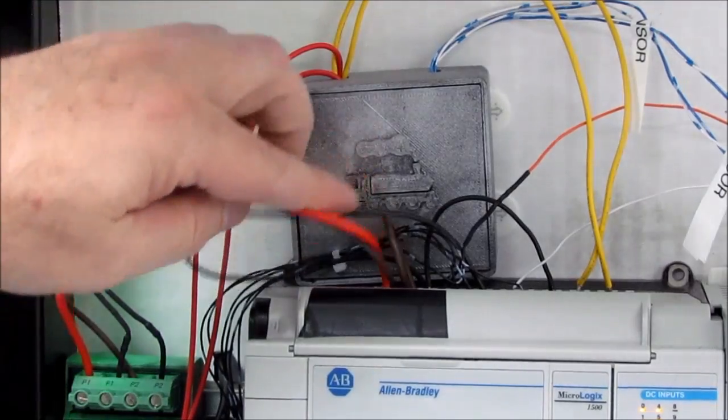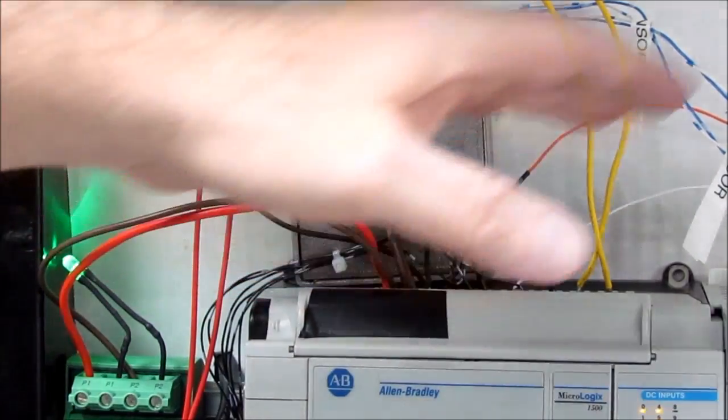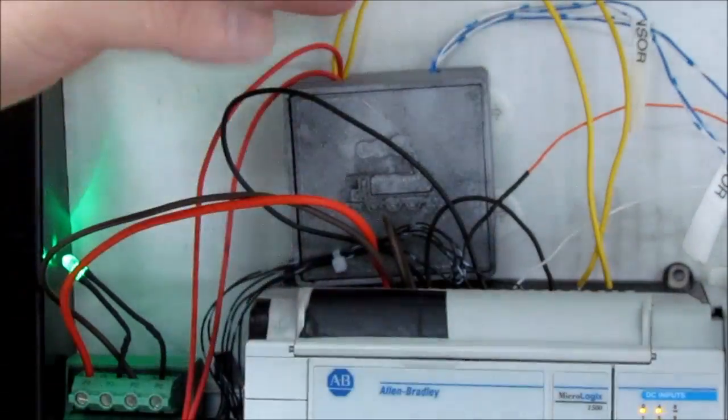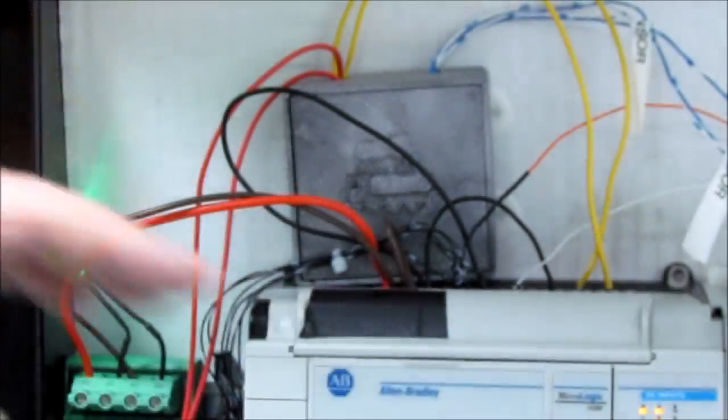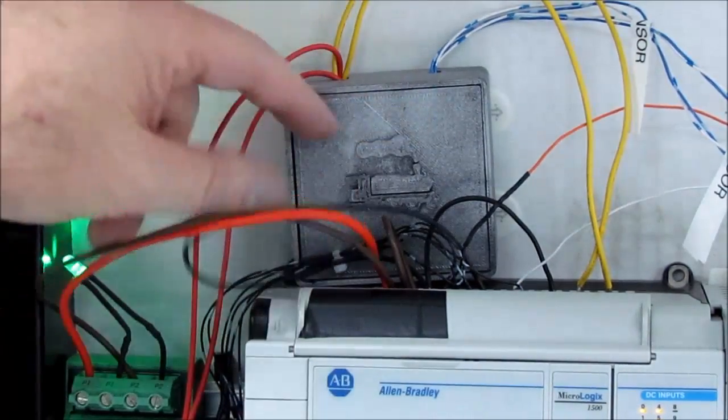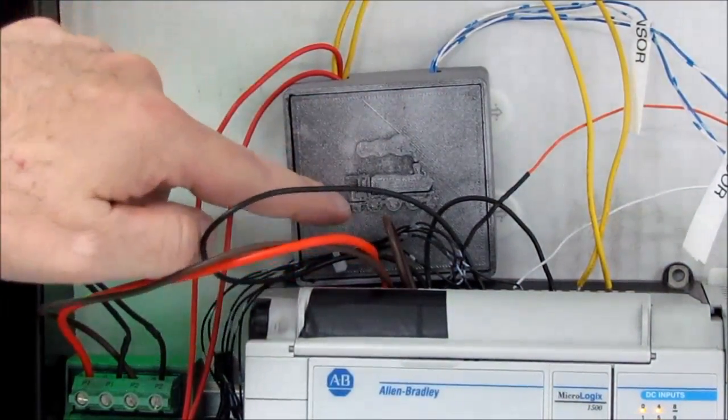There's also this box here that I'm kind of proud of. Basically it just opto-isolates the outputs from some of the sensors, rectifies it, smooths it out, and triggers a relay so that the input looks nice and smooth. And I 3D-printed this little box for it with a train on the outside.